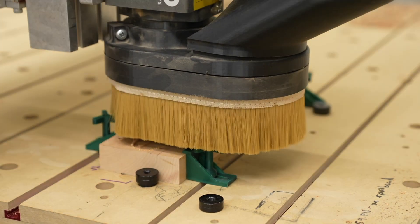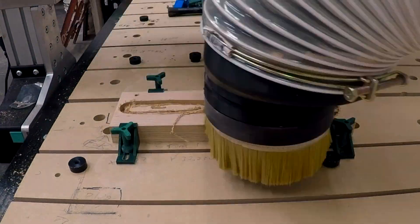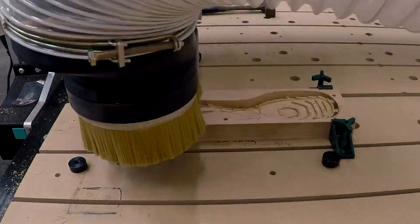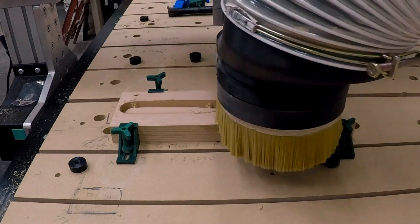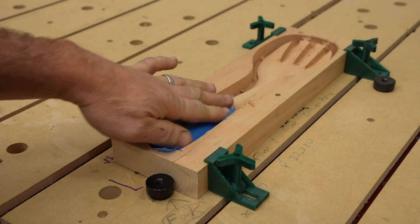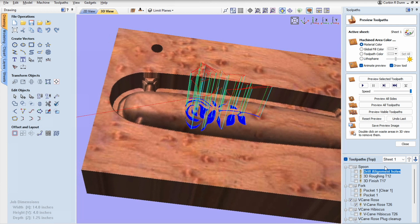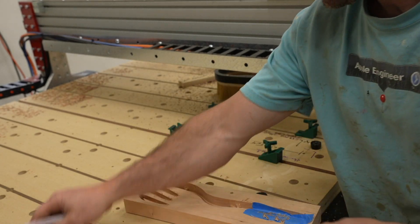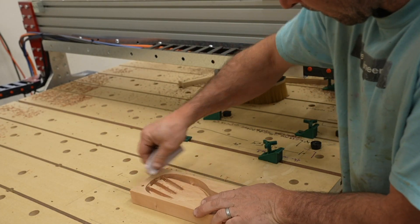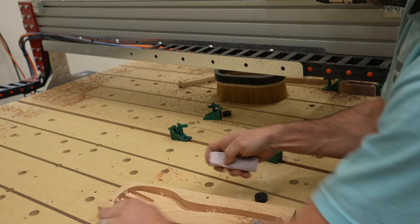The base carving of this project is pretty simple. I use a quarter inch spiral upcut bit to do the roughing pass and then I switch over to an eighth of an inch ball nose bit to do the final pass. I do the first two operations — the roughing and the finishing pass — and before I do my VCarve inlay I use some blue tape on the piece where I'm going to cut it. This really helps to prevent chip out. I can then go and VCarve the female part of the inlay. I use a 15 degree V-bit to do this.